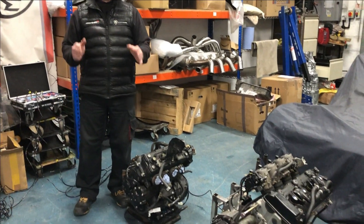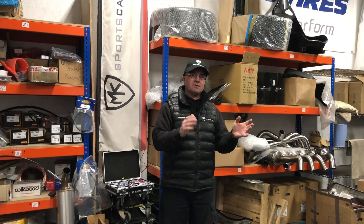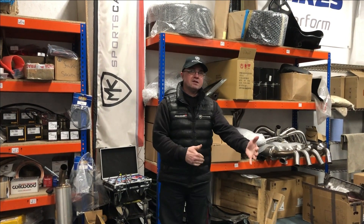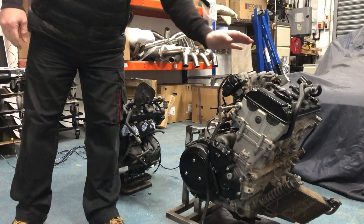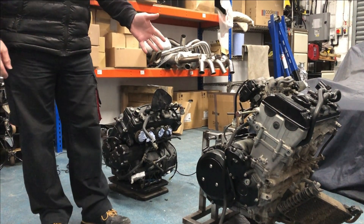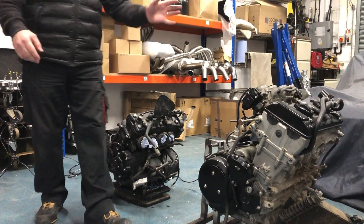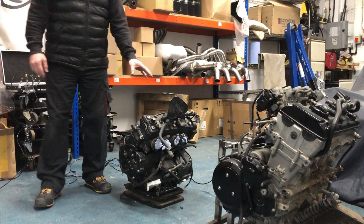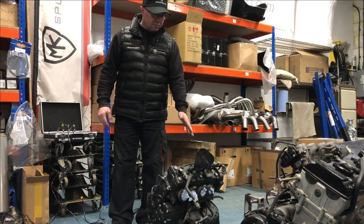We've got a couple of engines here. We did the other week the F20C versus the K20A, so I thought let's change things up again this week. We've got a couple of bike engines here for you. This is a 2008 Gen 2 Hayabusa — so it's the 1340 — and we're going to be detailing that; it's going to go into a car actually in about a month or so's time. We've also got here a little R1 5E, so it's an '06 era engine.